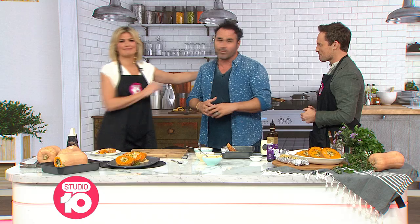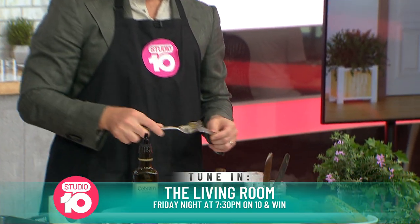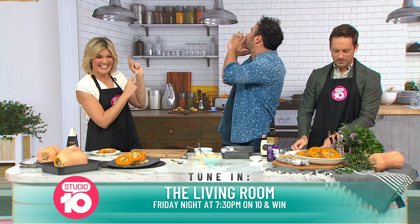Thank you — this show has been running for nearly 2,000 episodes. It's a testament to you guys doing an amazing job in the mornings. Australia loves you. Don't forget to watch Miguel on The Living Room Friday night at 7:30 on 10. I think Tristan's going back for seconds — and why wouldn't you? Love you, Miguel!